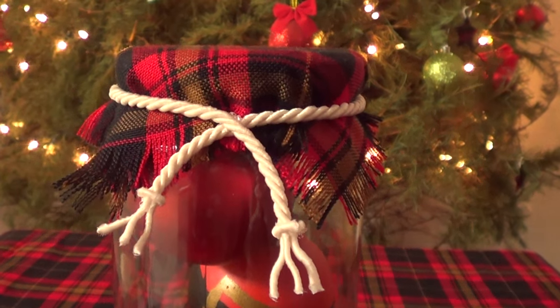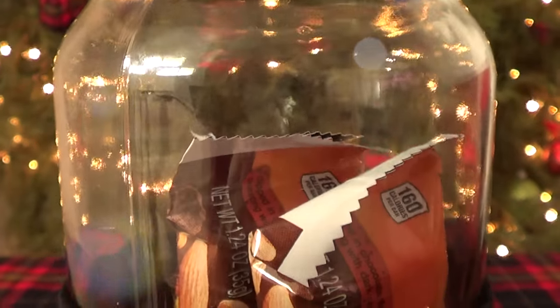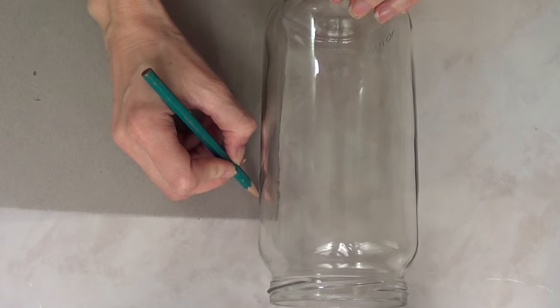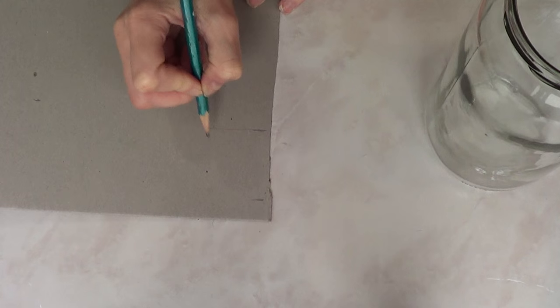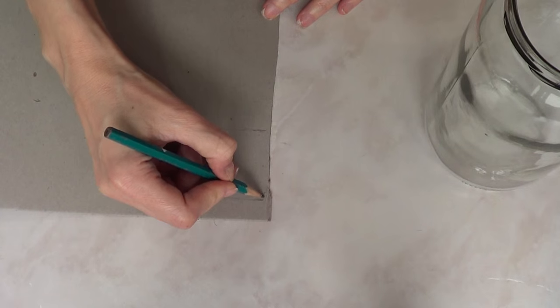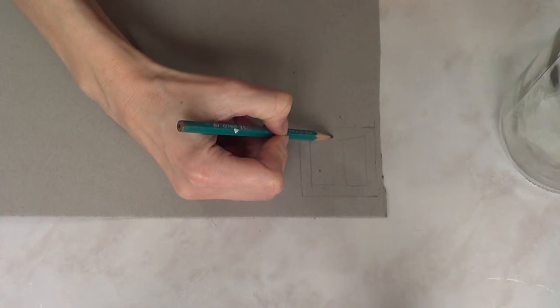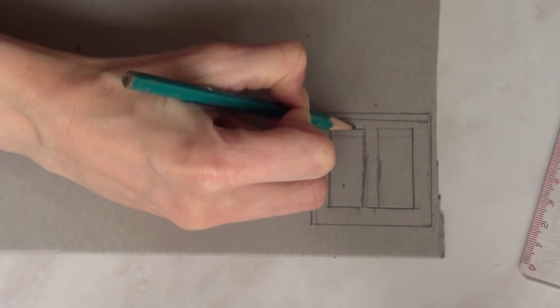So that's design number one. Let's move on to design number two, which is a simple but effective Christmas Santa's jar. The first thing I'm going to be working on is the belt and the buckle. I'm going to use a cardboard piece and sketch my buckle. Once I have the main sketch, I decided to use a ruler to make the lines better.